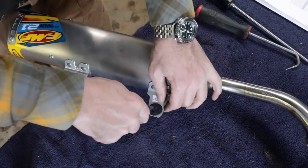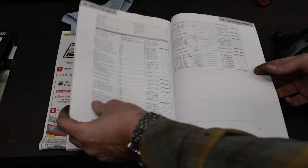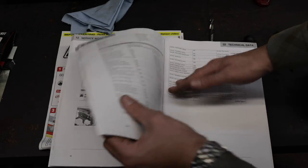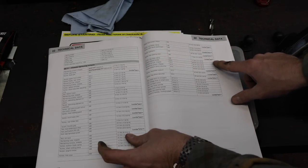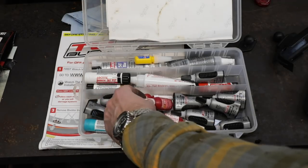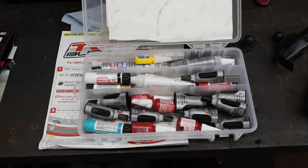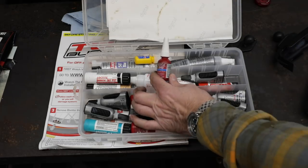I Loctite pretty much everything on these bikes. What's cool is the manual gives you all the torque specs and tells you which Loctite to use for each bolt. Most of it calls for 243 — there's some 270 and other grades too. The 243 is the blue one, the standard one I like — that's the one that's not too hard to get off.